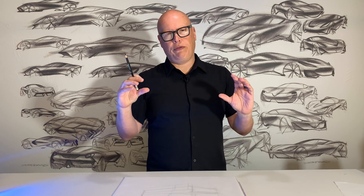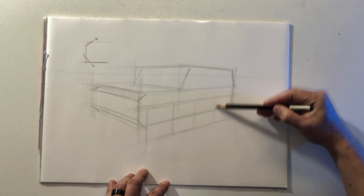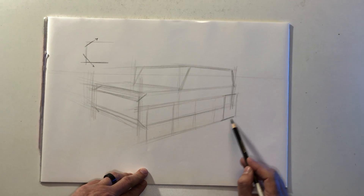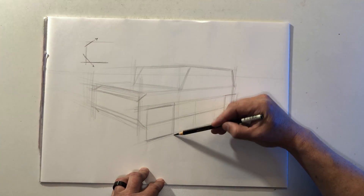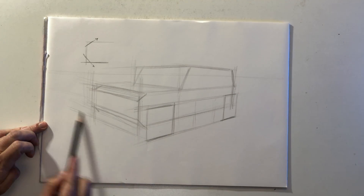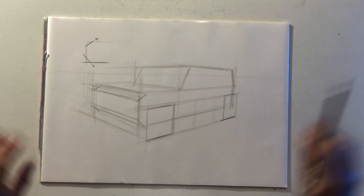With SUVs, the correct wheelbase is less than five wheel diameters — it's going to be more like four and a half. I'm going to draw a series of vertical lines, giving about two and a half wheels, or two and a half squares, in between. These squares are actually sitting outside of the main body cube because the tires are going to be set outward from the body to give it a nice stance. You can see I'm still working from the same two vanishing points, with everything converging towards an imaginary vanishing point on either side of the page.